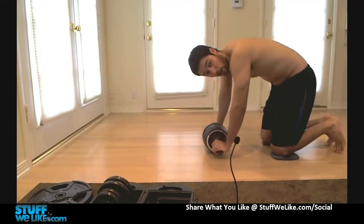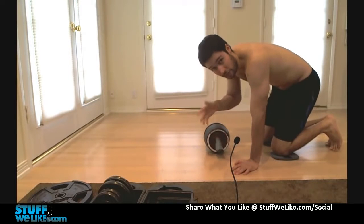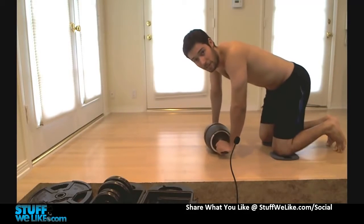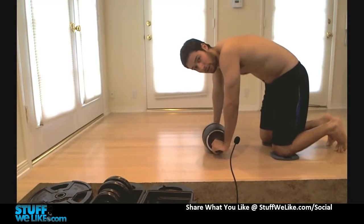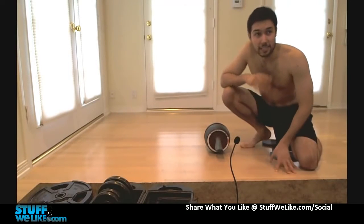One of the reasons to have your back arced like this instead of flat is that it helps you as far as avoiding injuries. If you were to really do it flat, or bending inward or downward, that would be a pain in your lower back. You do not want to do that. So arc it up if you can, and that's basically it as far as the Ab Carver Pro is concerned.